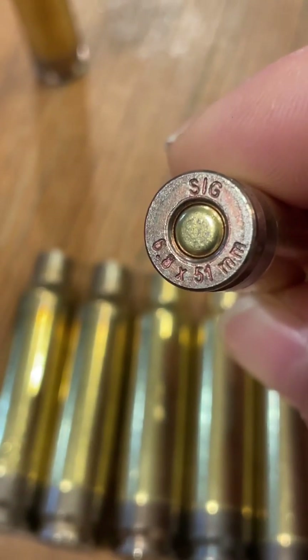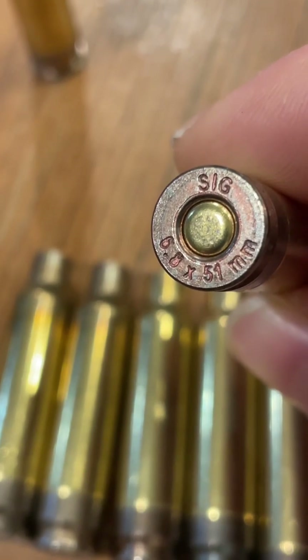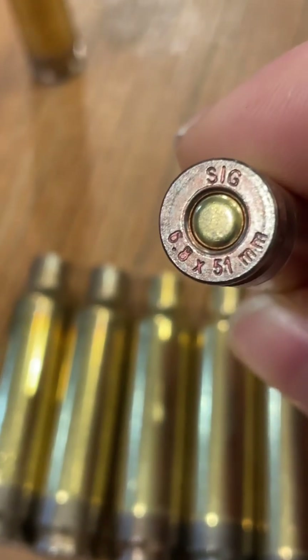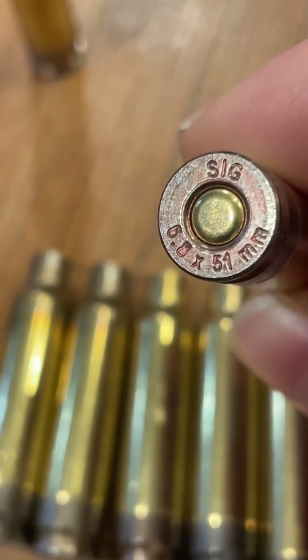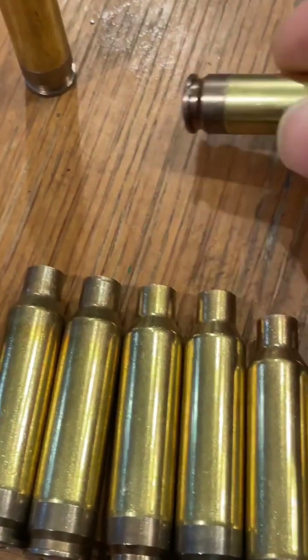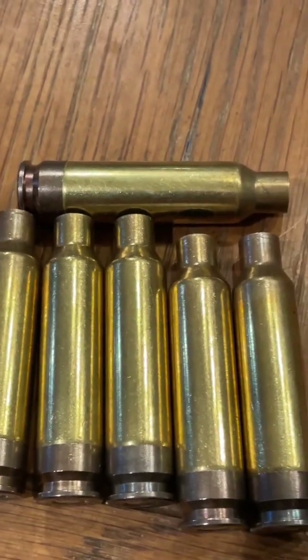Here's something that may interest you all from SIG Sauer. This is the United States Military's next cartridge, 6.8 by 51 millimeters, or for semi-spec, the .277 Fury. What makes this cartridge unique is that it has a three-piece case design.